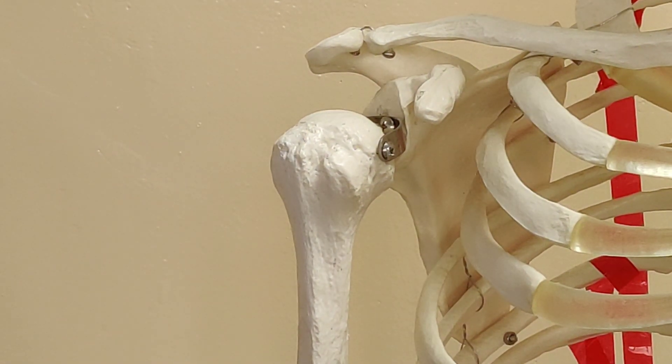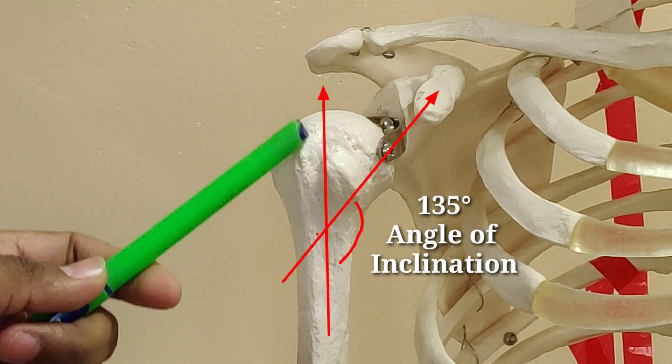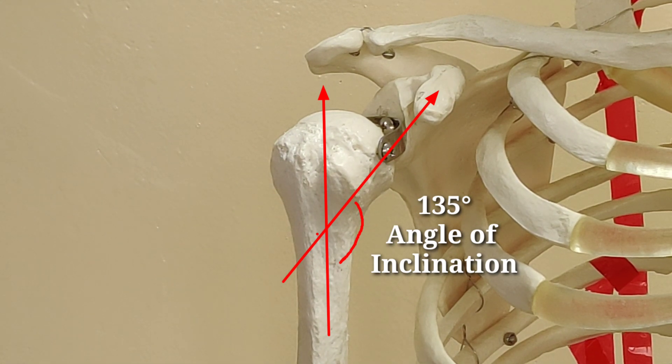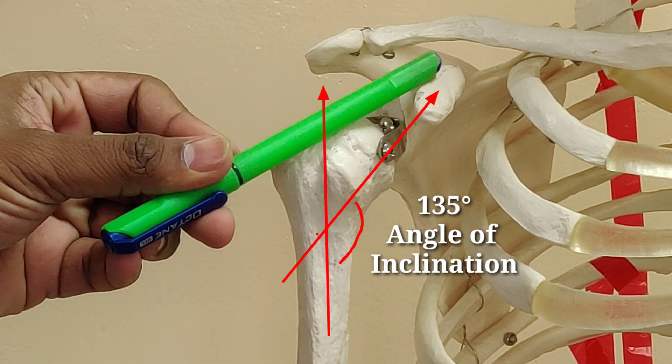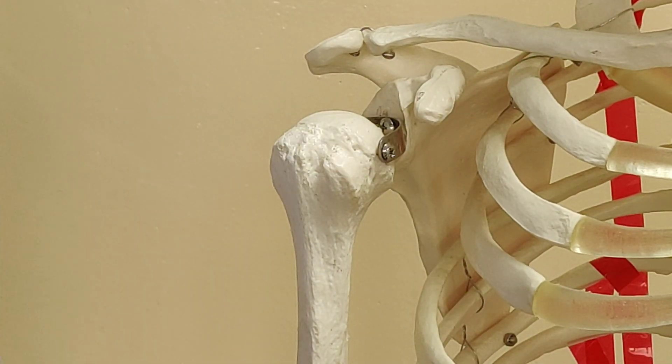Talking about the humerus, the superior head of the humerus is inclined at a certain angle with respect to the shaft of the humerus. The head of the humerus is inclined to an angle of 135 degrees with respect to the shaft of the humerus.